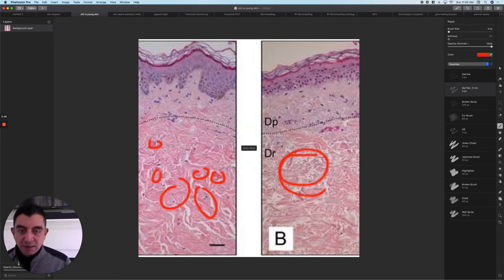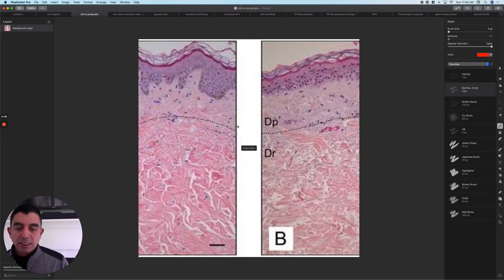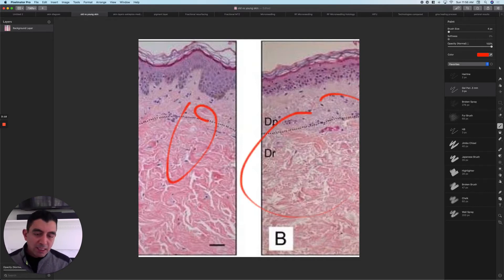This is the difference histologically — microscopically — between what young skin looks like on the left and old skin on the right. What we want to do is take this older skin and change it back to younger skin. By the way, here's that dead skin layer, the stratum corneum on the surface. When you use retin-A and you get flaky, it's this layer that's coming off, and eventually you get that dewy younger skin — the flakiness stops because you've thinned that layer appropriately.